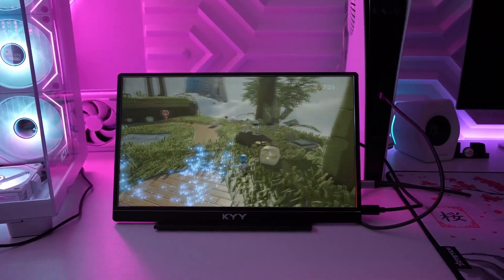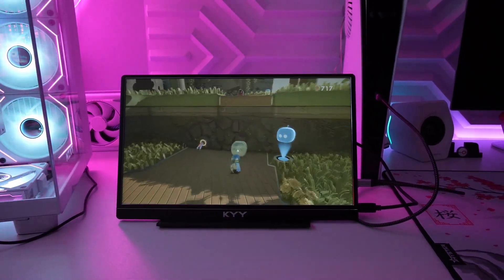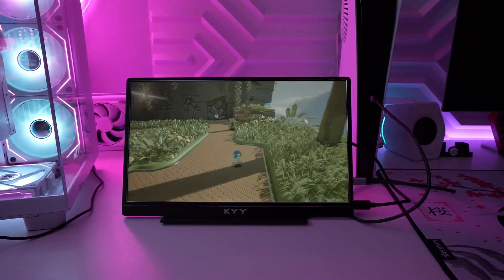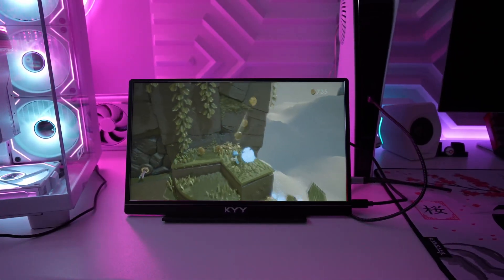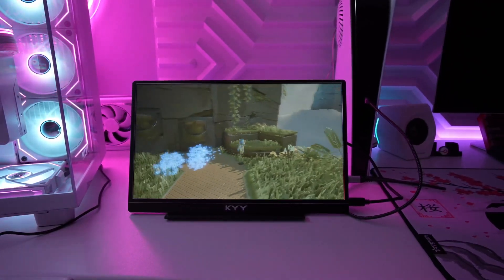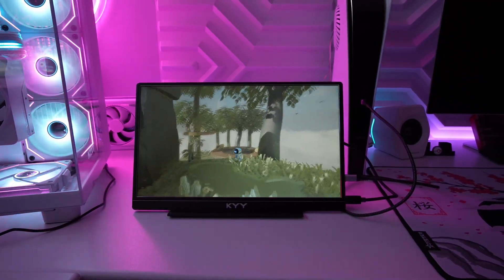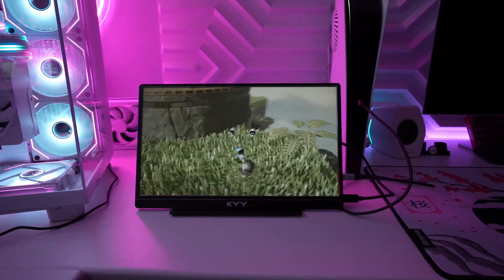If you wanted to connect the KYY K3-2 to a gaming console like the PlayStation 5, you can use the included mini HDMI to HDMI cable for video and sound, and one USB-C input for power. The PS5's USB-C input supplies enough power to power this monitor, which is amazing. If your console doesn't supply enough power, KYY includes a power adapter just in case. PS5 gaming looks awesome on this monitor, and I love that I can utilize just two cables to connect and play. The internal speakers work great and everything was simple and easy to set up.